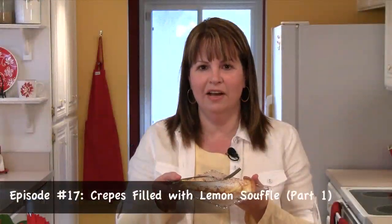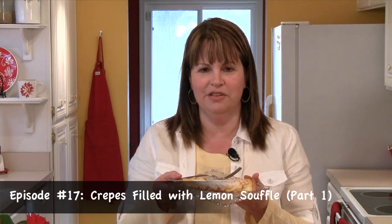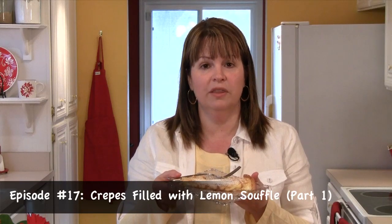Hi, I'm Cindy Harris, and over the next two episodes, I'm going to be making a wonderfully elegant dessert: crepes filled with lemon soufflé.